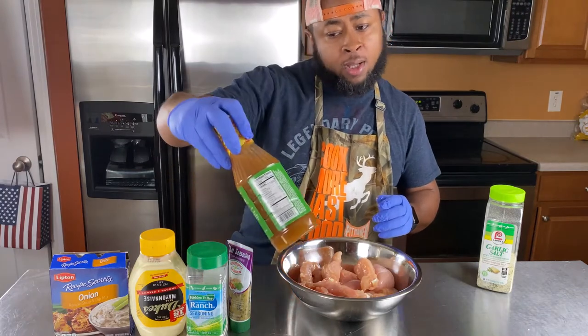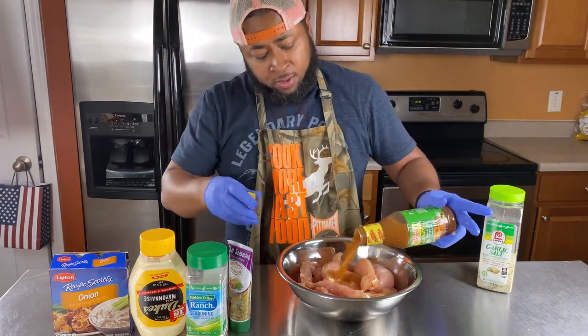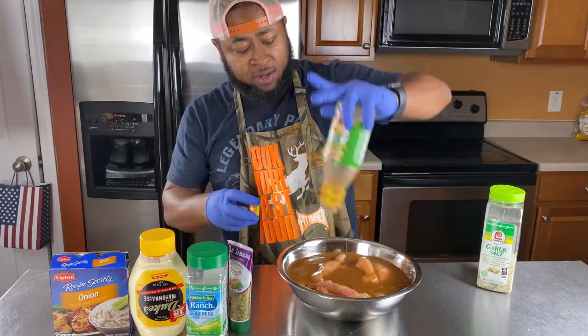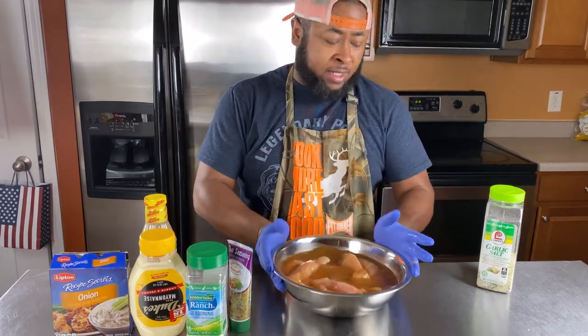We got some good old Tony Sachery Butter Jalapeño. Simple. Shake it up. And instead of injecting it, just pour it on there. I'm using the whole bottle. We're going to let this sit for about an hour, and then we'll come back and move on to the next step.